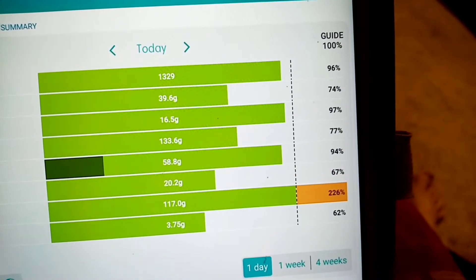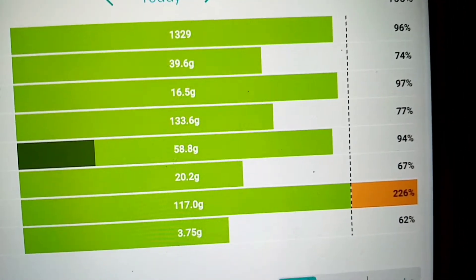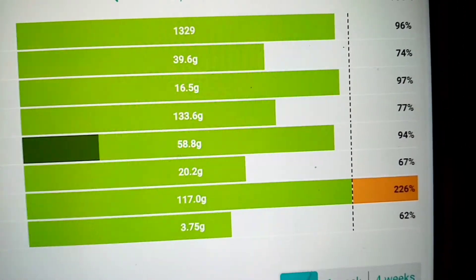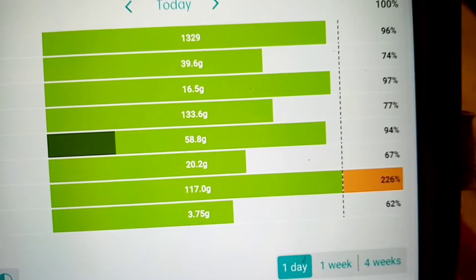I thought I'd show you that I've actually done really well on the protein today, so I'm really pleased with that. I feel I've had a really good day.